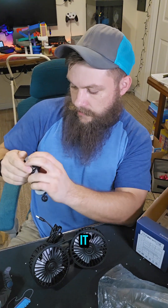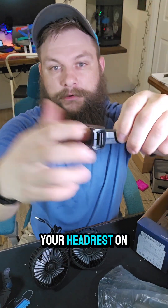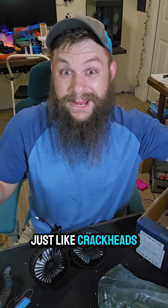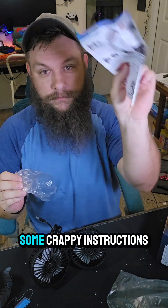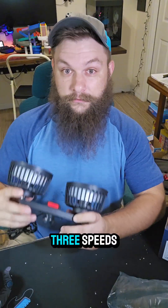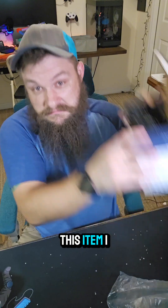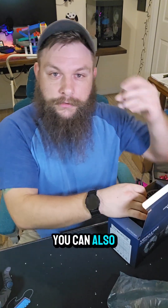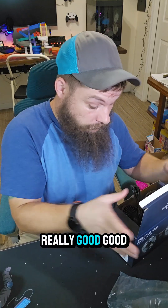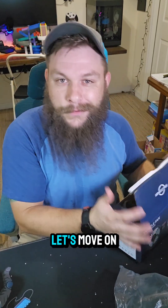It has a little clip for your headrest in the car that just clamps around the little pipe. It comes with some basic instructions. It has three speeds and works pretty well — I highly recommend this item. You can also use it on a stroller with a power bank. Really good for traveling and stuff like that.